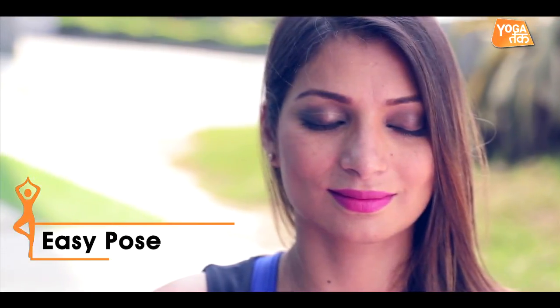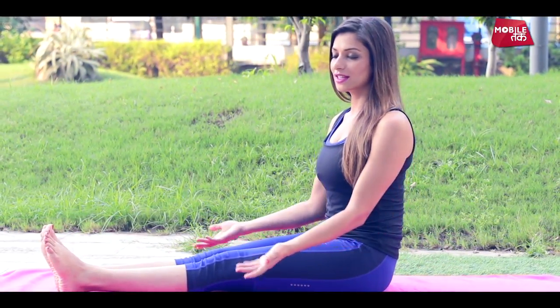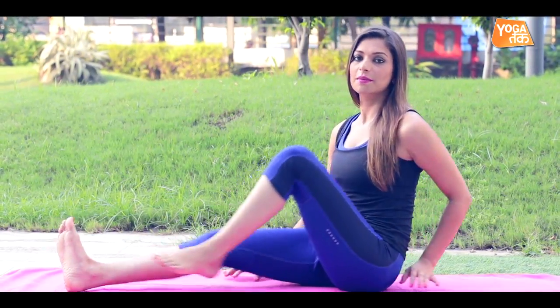Starting off for Sukhasana, I will just move to this side to give you a better view of what I am going to do. If you are sitting like this on your bed, you just come back to your centre and fold your legs in a very relaxed manner, just so that your knees are rotated in a 90-degree curve.